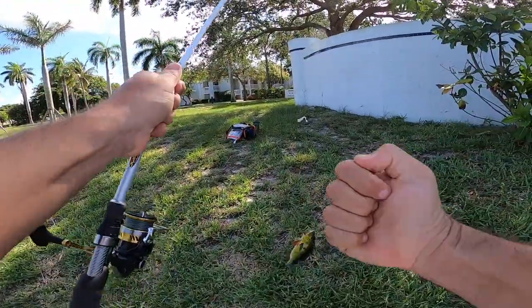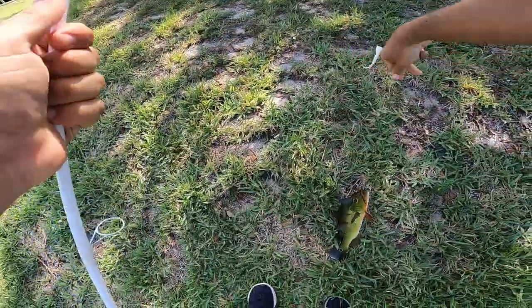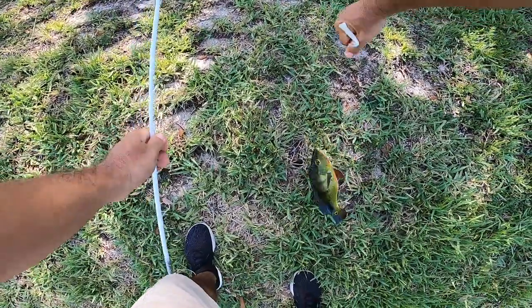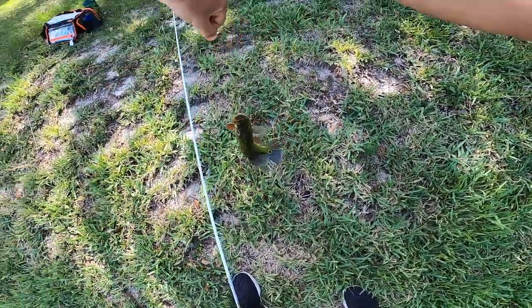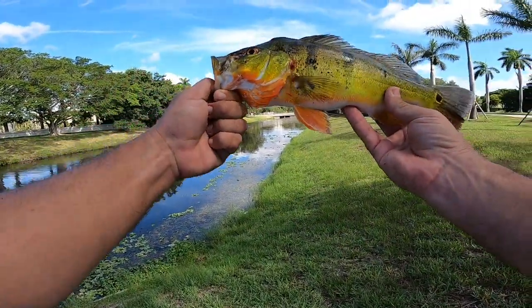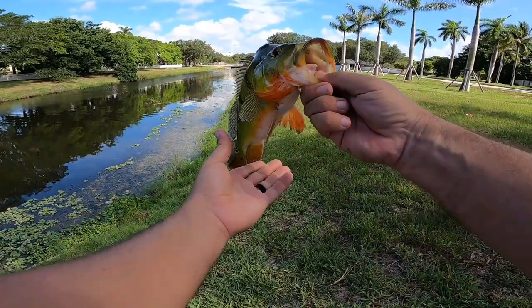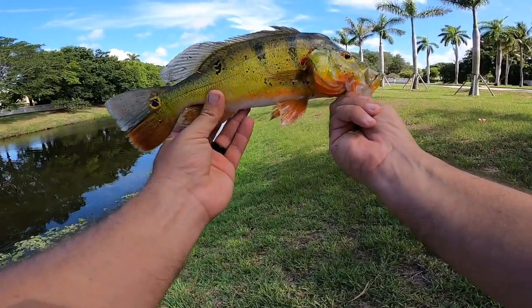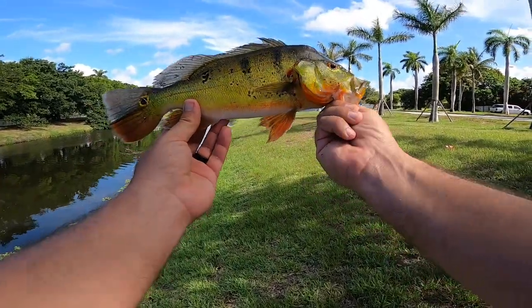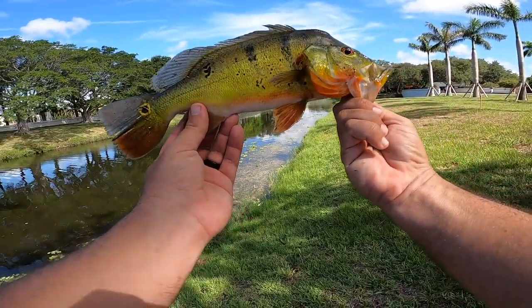Nice — mission accomplished! I knew I'd eventually get him. All right guys, there it is — peacock bass, traveling tackle bag, mission accomplished. He's little, but still got the peacock. Love these fish.